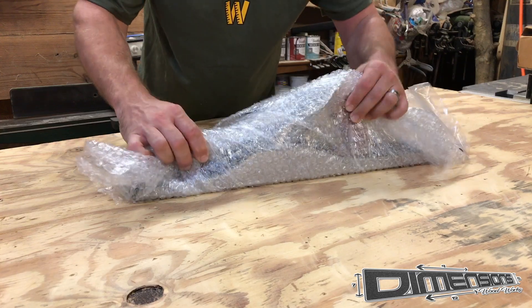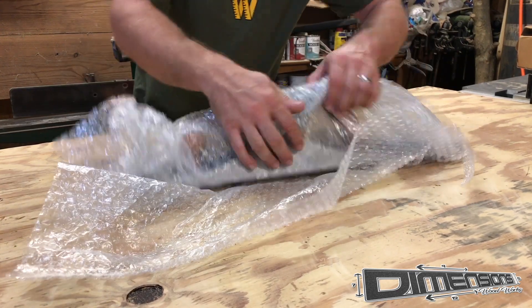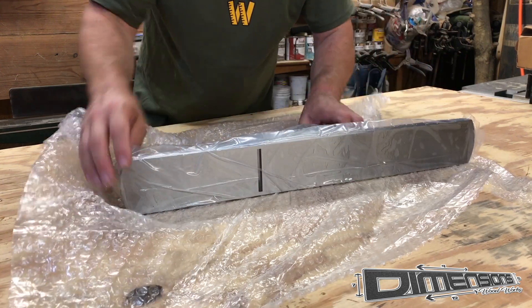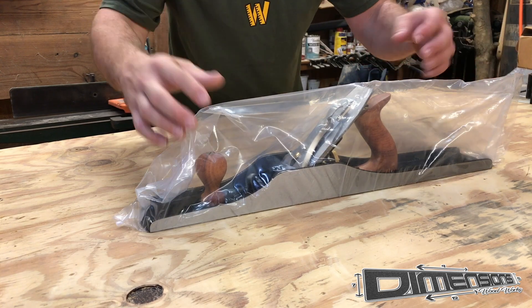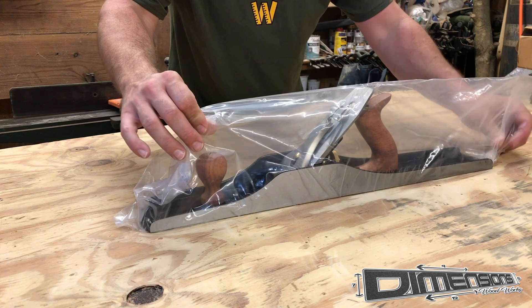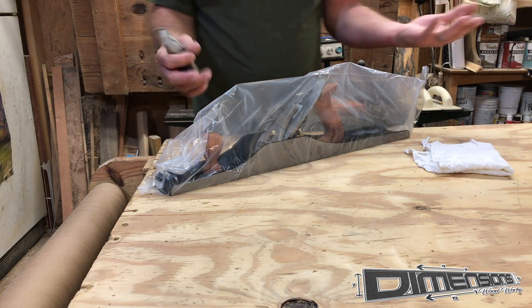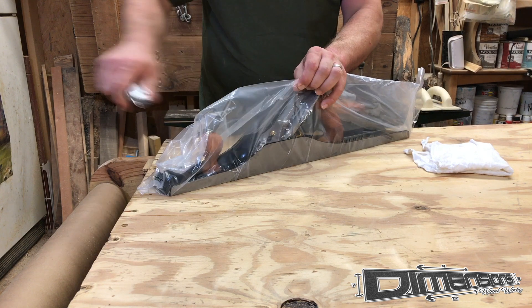The first thing you notice about the No. 7 when taking it out of the box is its weight and its substantial length. 22 inches is quite a vast jump from someone used to using typical bench planes like the No. 5. And as all of my Wood River planes have come, it comes in a sealed bag to prevent any rust through the shipping process.